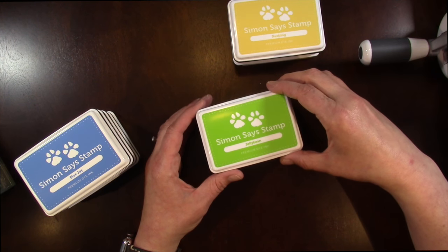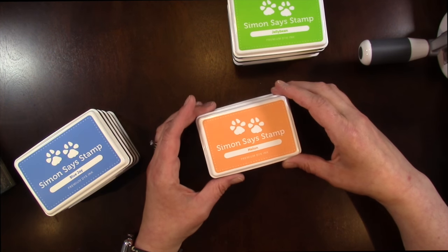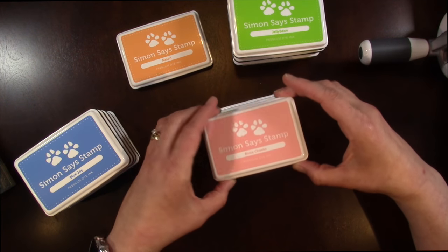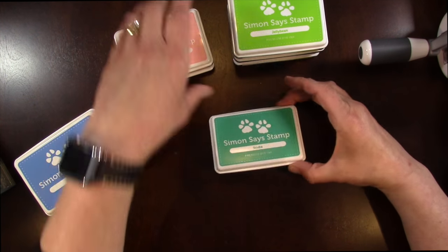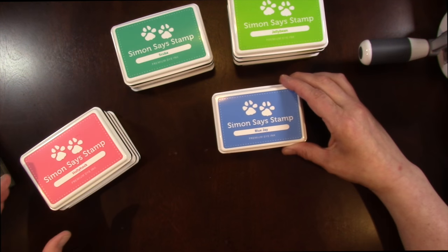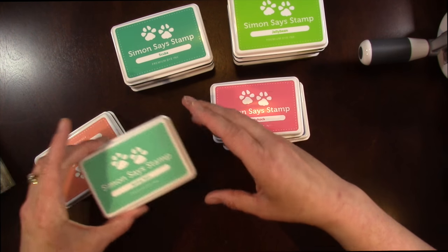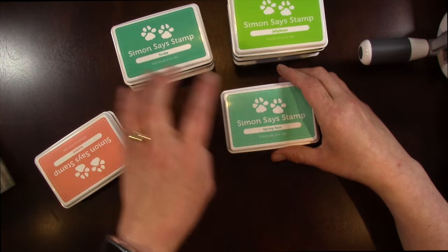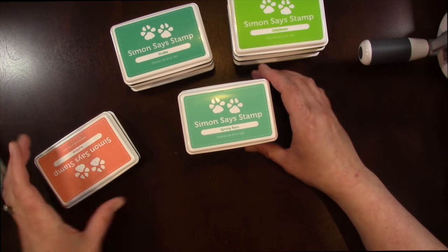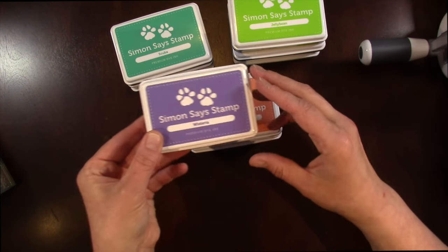This is Jelly Bean — a really pretty vibrant green. This one's Melon. Rosy Cheeks. And probably my favorite color of all of them, Scuba. There's Blue Jay. Hollyhock. Another favorite, Spring Rain — so it'd be nice to do maybe an ombre look with those. Sunkissed. And then the last one is a purple called Wisteria.